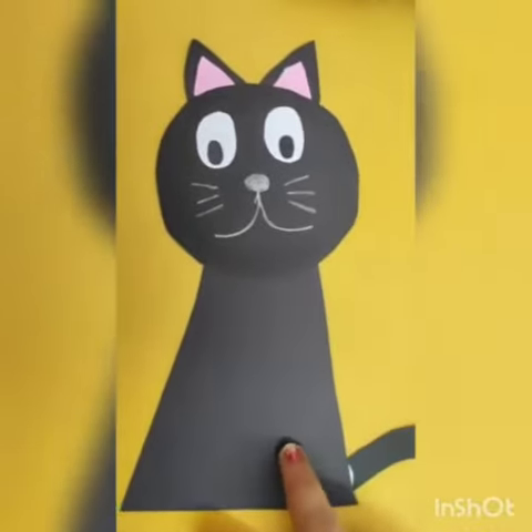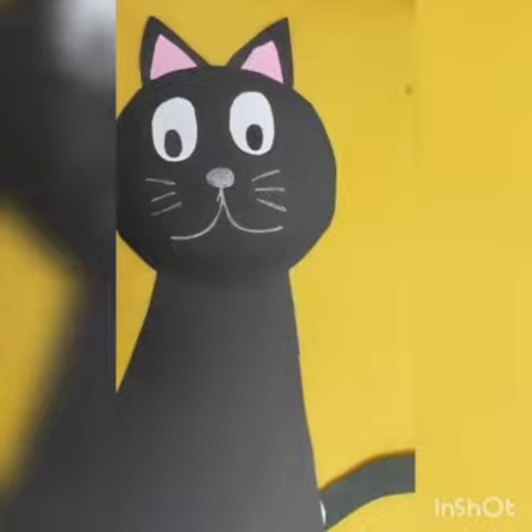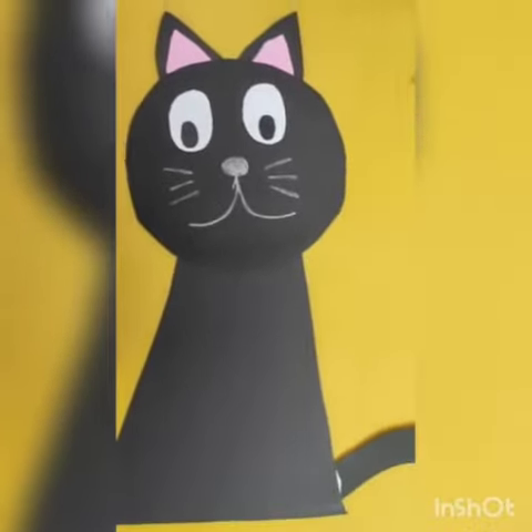Now you can see how beautiful this cat is looking — her whiskers are so cute!